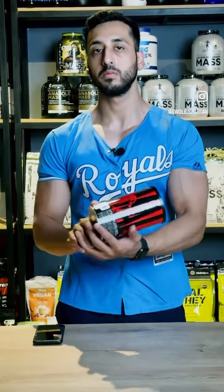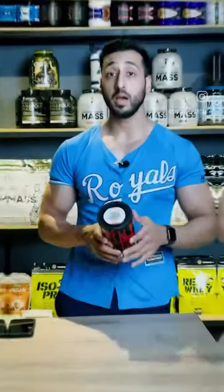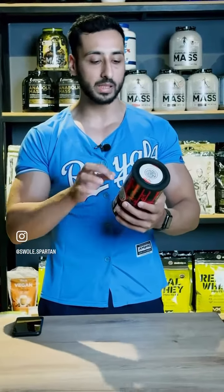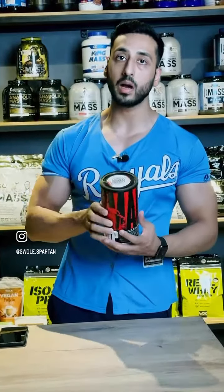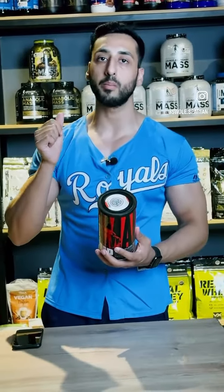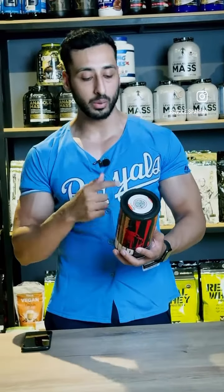One of the most underrated pre-workouts in the market: Animal Pump. Animal Pump consists of multiple capsules and tablets, which are quite many packets. When 30 servings are in a container, you have to consume a whole packet before your workout.